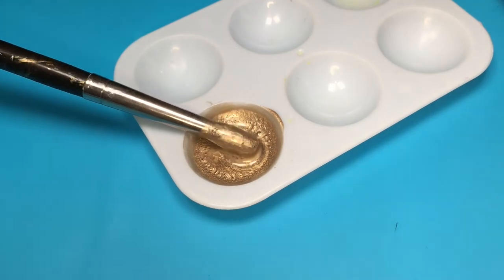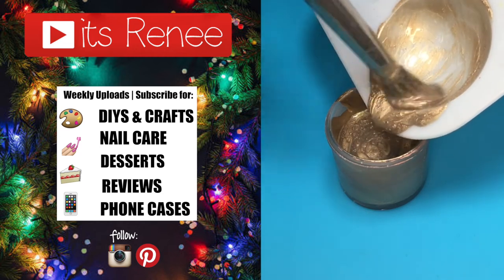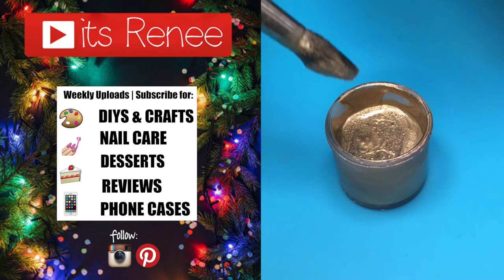I really like this one — hopefully you like it too and found this handy and helpful. If you did, don't forget to give this a thumbs up, check out the other DIYs and acrylic paints I've done, and share this. Thank you so much for watching — I'll talk to you later, take care, bye!